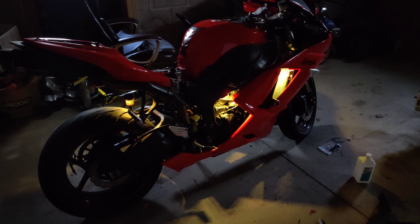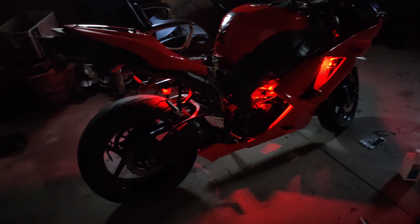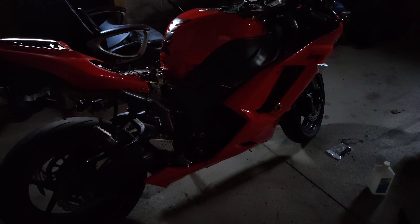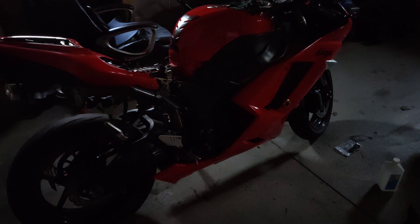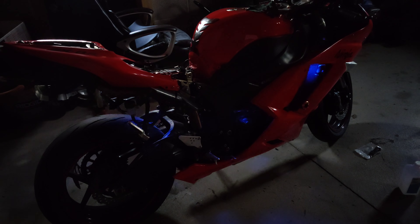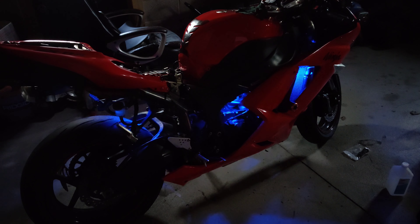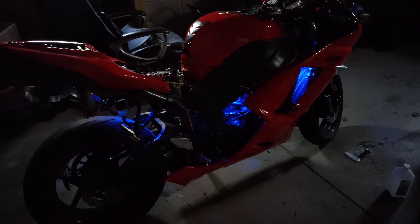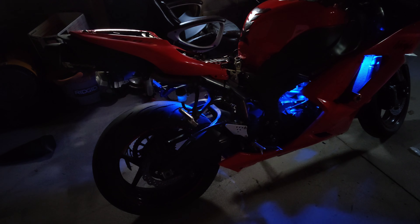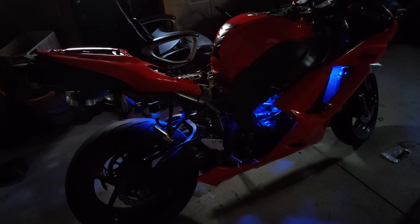There's a fade option, and back to red. Then there's a flicker option. And then there's a fade option that goes in and out. The red button is just off.